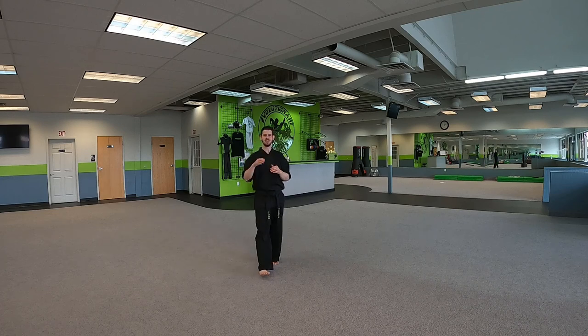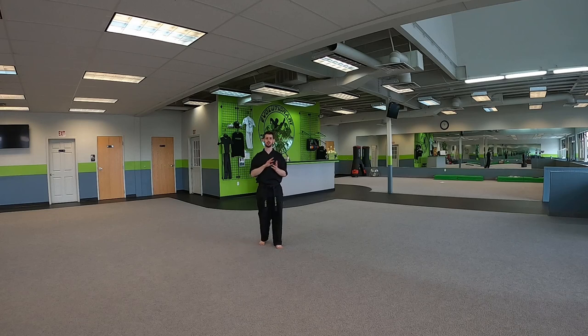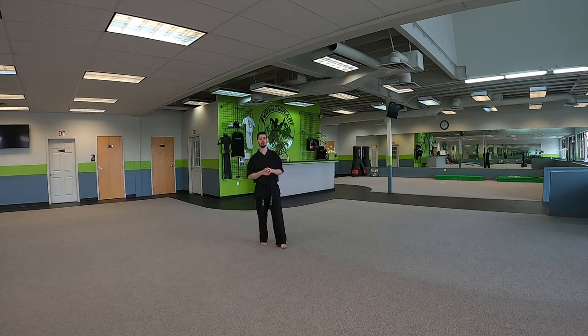Hey youth adult students, how are you doing? This is our video for you white belts and yellow belts. I'm going to take you through three of your self-defense techniques that you're going to need to know. White belts are going to do three of yours and yellow belts are going to do three of yours, so you can practice these at home and start learning your self-defense techniques.